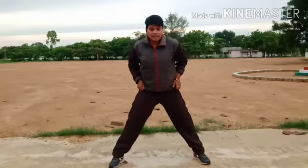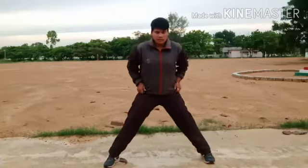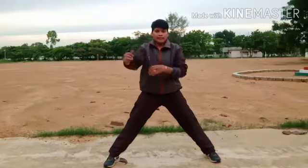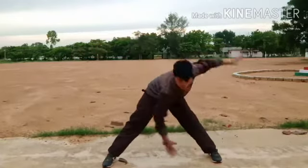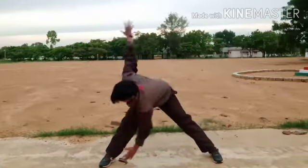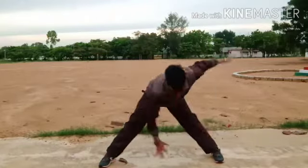Stretch your legs. Now next, opposite leg touch. Ready — one, two, three, four, five, six, seven, eight, nine, ten. Relax.